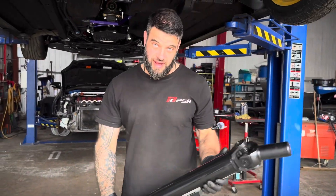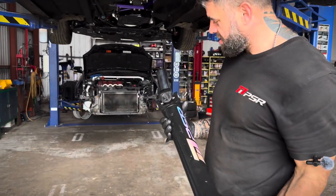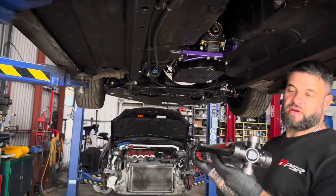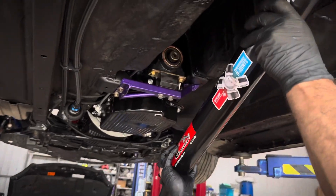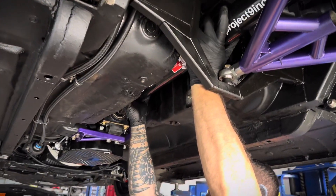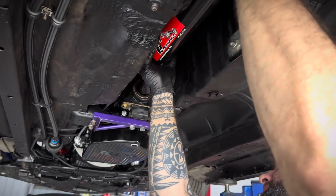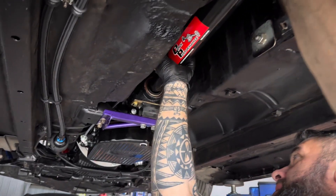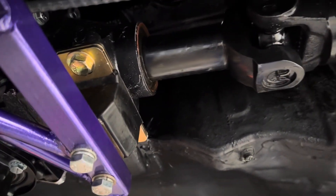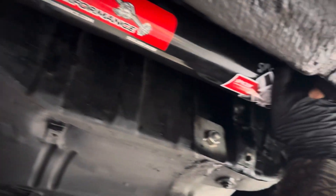Right, time to fit the prop shaft - she's a bit of a girthy girl, old billet yoke. Let's see how this goes in. Got to get the splines to match up without damaging the paint - oh, she's almost there. Give it a wiggle and a little bit of a push - oh yes! Slid in nicely. Right, now it's about getting the UJ to fit in the right way - we'll need to rotate it around a bit.